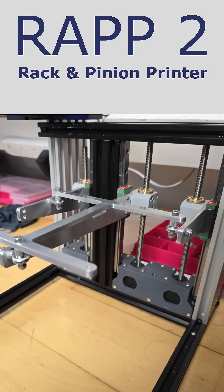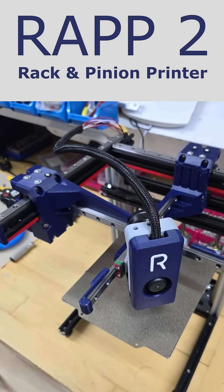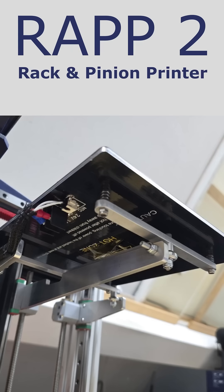Similar to the first Wrap design, the key issue with this printer is keeping the gears on track when printing fast. And just like Wrap 1, this design needs a lot more work and testing to make this a reality. Thanks for watching.